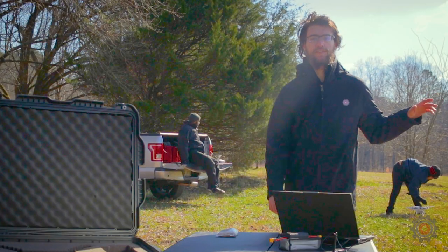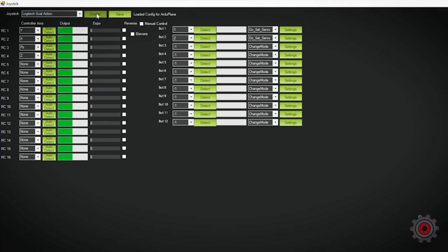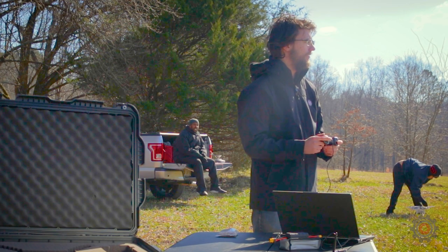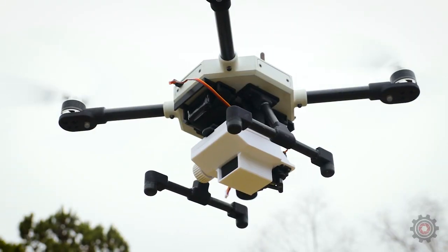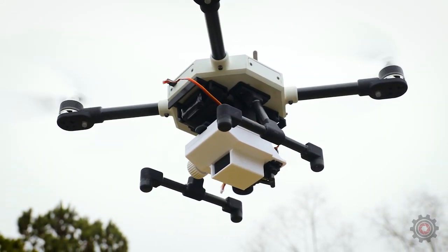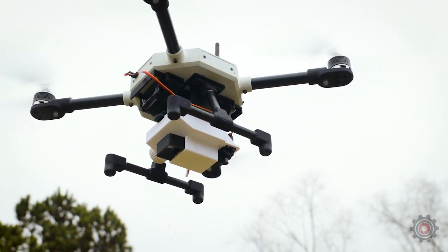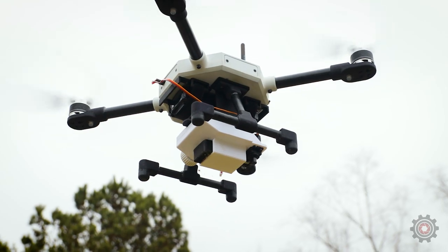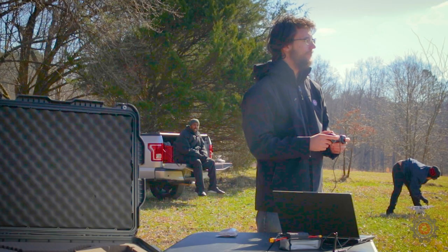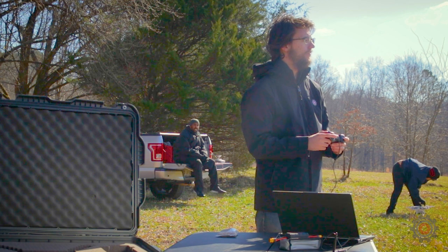With everything set up in the field, we're going to go ahead and fly the mission. We'll enable the controller, arm it, and take off. Once we get up a bit in the air, we'll go ahead and open the dispenser and drop. Then go ahead and close it — and that is it for the mission. Bring it down and disarm.